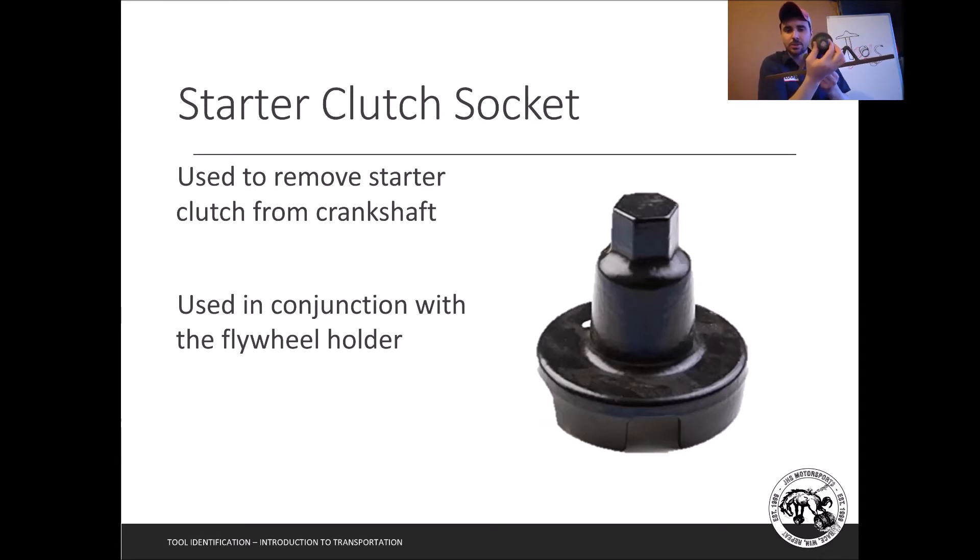The starter clutch socket goes onto the starter clutch in a specific position and twists it loose to break it free. There's also a starter clutch wrench — not as common — because you can put a big breaker bar on the socket and break it loose a lot easier. That is a very unique specialty tool really only found for small gas engines.